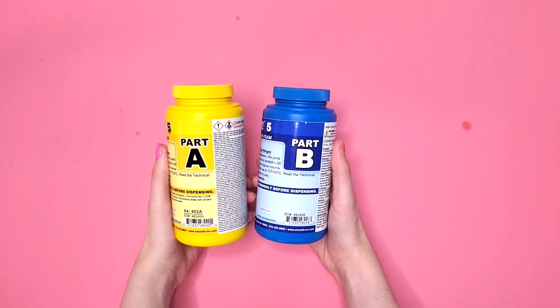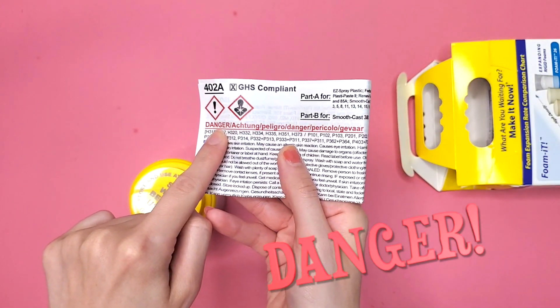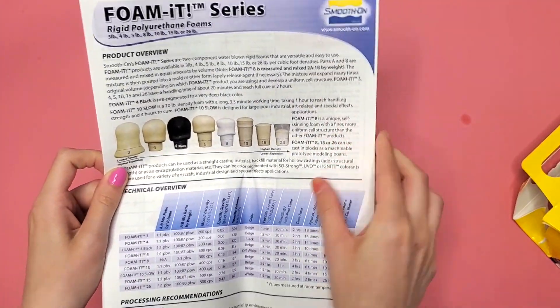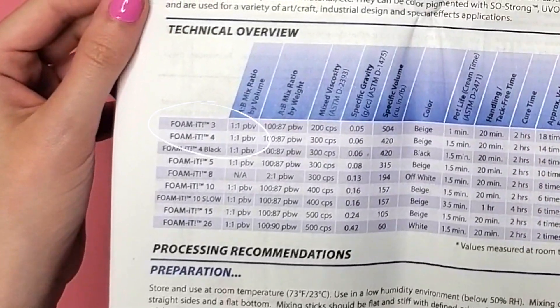Opening up the box and taking out both parts A and B. There's also another warning in there - danger. And here are the directions that I really should have read. I saw one to one and thought I was good. No, I was not good. Thank you for asking.